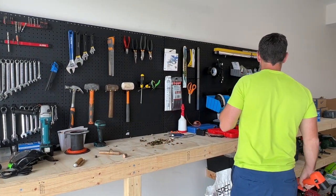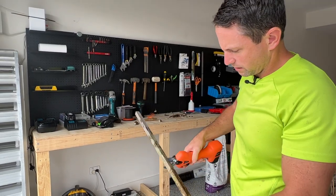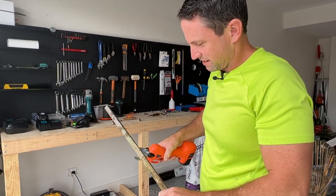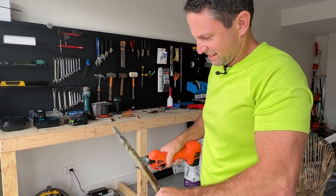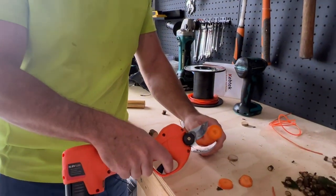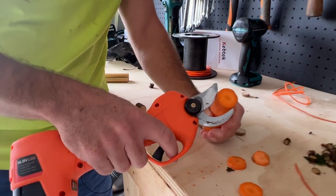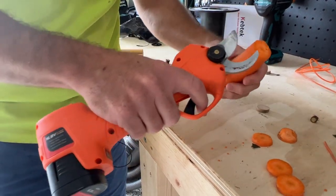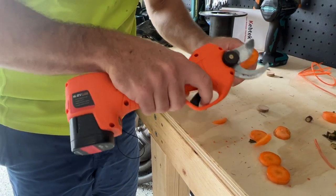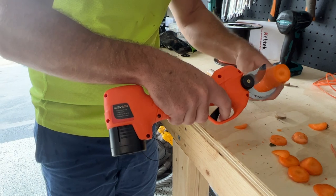Got a stake here — I think it might struggle through this, but let's see if we can cut it. There we go — with a bit of effort it actually shows you how sharp those blades are. This is just me pushing it in — I don't even need to use the action. They're quite sharp; if I just push it in, it cuts.